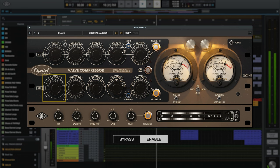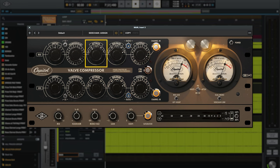[Music example: mid-side mode demonstration] What I did here was raise the input and threshold knobs on the side channel to get a tiny bit more compression. Then I lowered the attack speed on the mid channel to grab onto the signal a little bit more. Finally, I raised the output gain on the side channel to bring up the sides and increase the stereo width. You can really hear it on those background vocals that come in in the chorus.